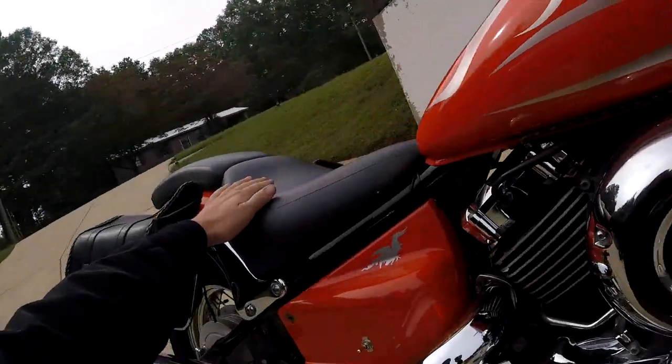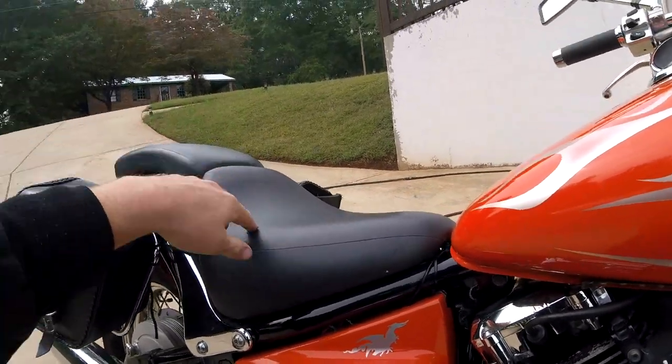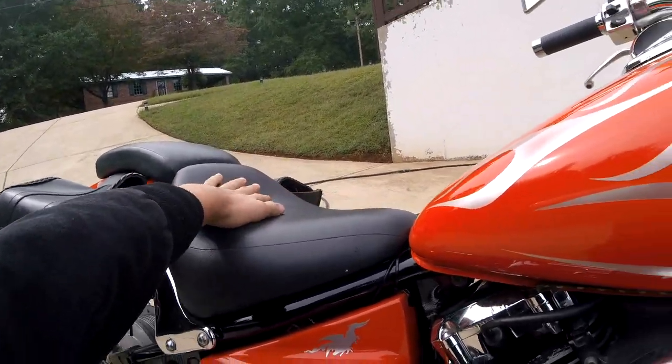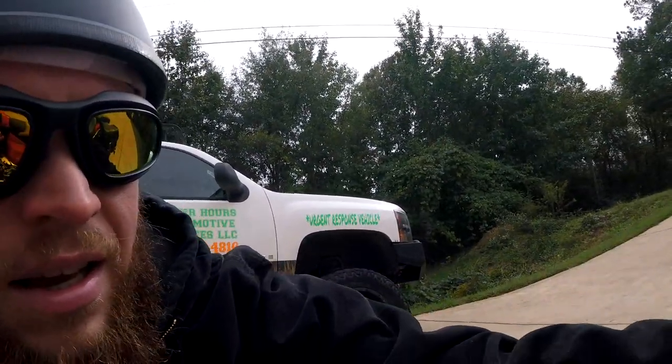I was looking at replacing the seat because this one is very flat — there's nowhere for your butt to actually sit in, you sit on this seat, not in it. I'm looking around and Ultimate Seats has one, Mustang has one, but to get one with the backrest and sissy bar is like $500. The Ultimate Seats is $900. So for a $1,500 motorcycle, it's hard to justify installing a $900 piece of equipment.